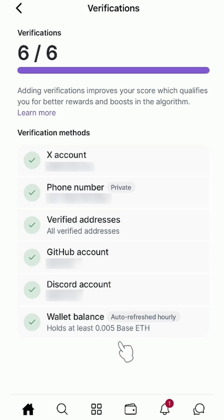Since I have more than 0.005 ETH in my balance, it's shown as completed. But you might see it like this.